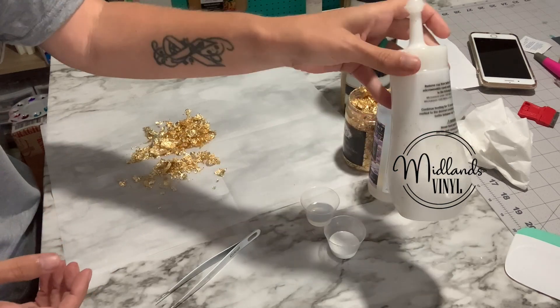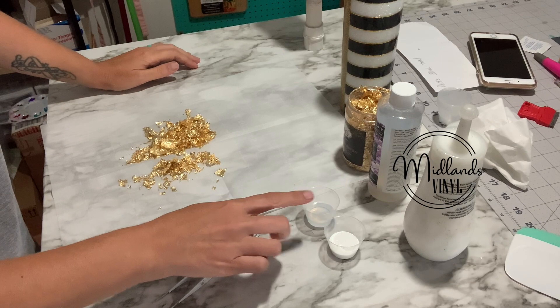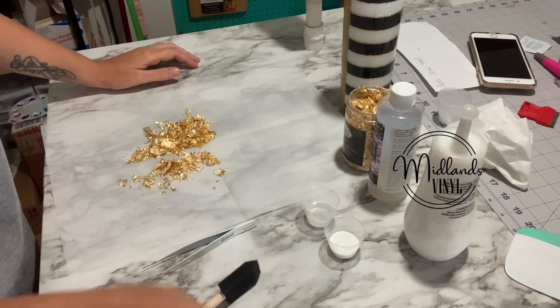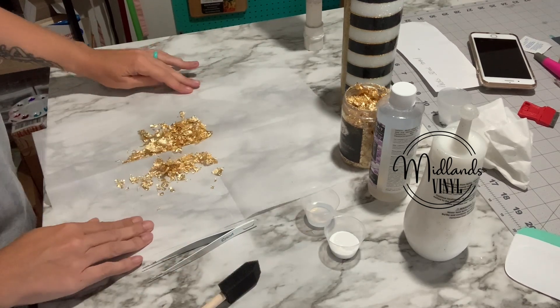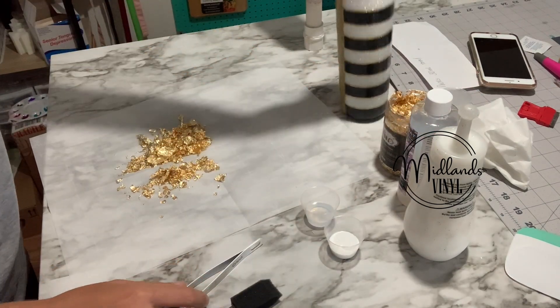I poured the Quick Coat in a little cup and the Mod Podge in a cup. You're going to need a pair of tweezers, a foam brush, and just a cheap brush that if you throw it away it's not going to matter. So let's get started.